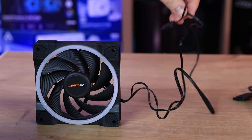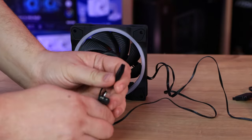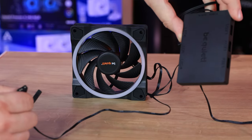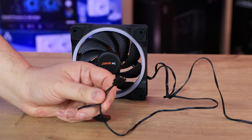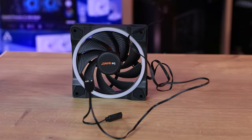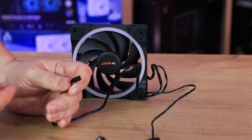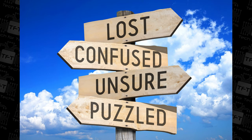The cable on the fan is 50 centimetres long. One area where I'm a little confused is that on the RGB cable there's a splitter for daisy-chaining, so you could in theory daisy-chain all three fans and end up with just one connection going to your motherboard. So the question is — why would you need a hub? The hub lets you add extra fans on top, but you can run three fans off one RGB header via daisy-chaining, which makes the hub seem a bit unnecessary.